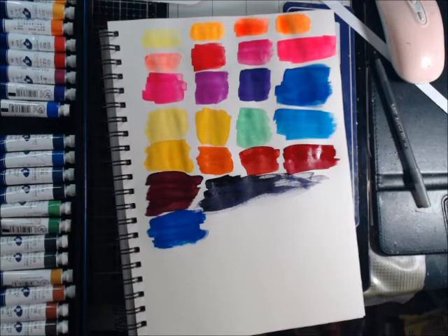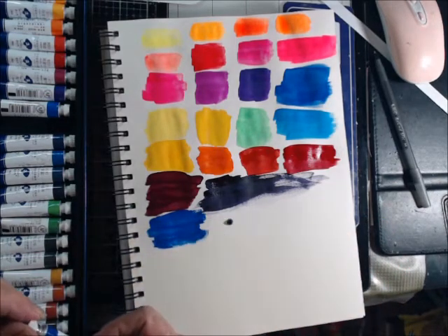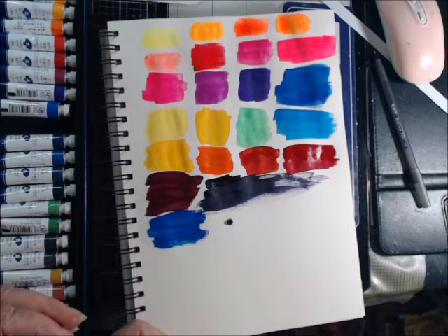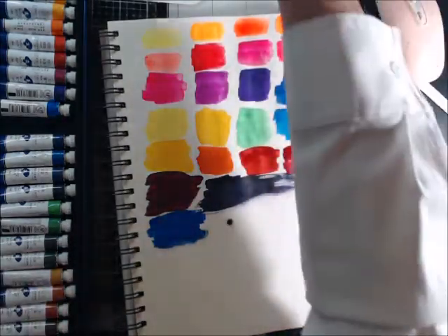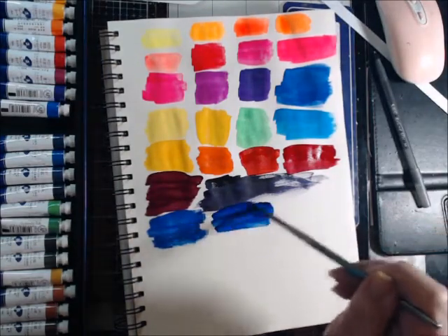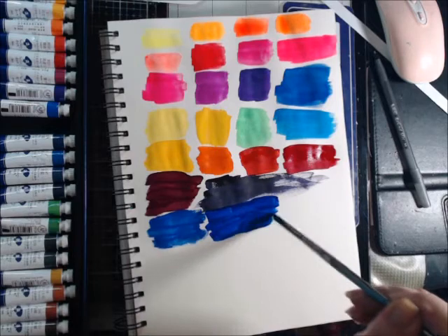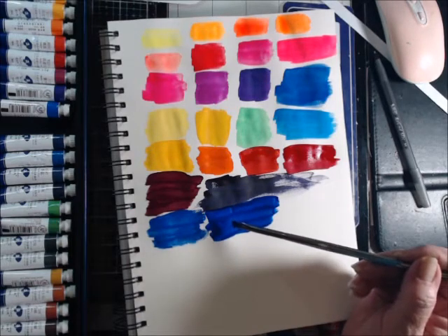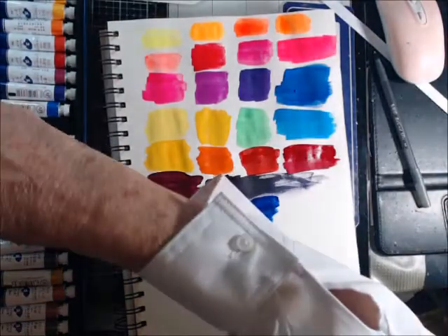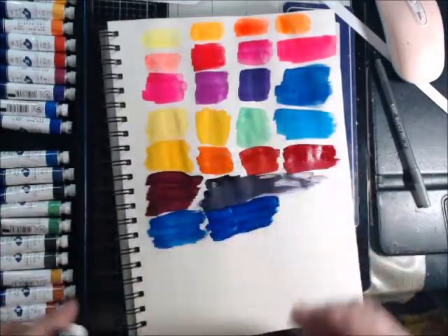I said I wasn't going to do the ones I'd already swatched, but because of the labeling I am. This one is supposed to be this one, and this one is supposed to be this one — which is clearly not. I would stick with the little pack, guys, because I mean these are vibrant colors, they're beautiful, but you can't say all of them are going to be labeled correctly.